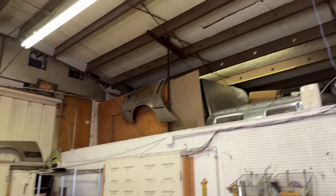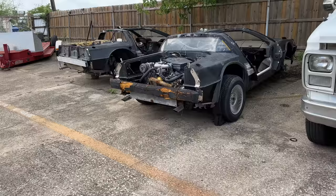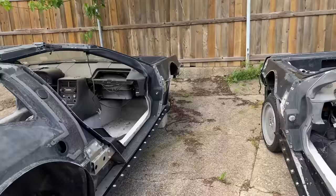We have DeLorean parts everywhere — DeLorean doors, fenders, hoods, wheels. If you ever wanted to know what was underneath the skin of the DeLorean, these are a couple of skinned DeLoreans — just the fiberglass sitting on the frames. These were some junk cars we bought for parts.